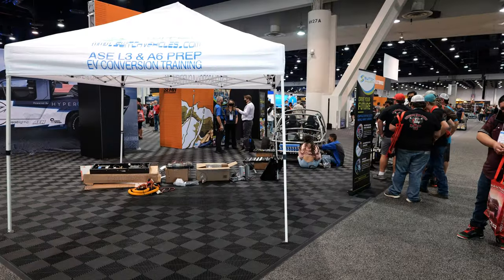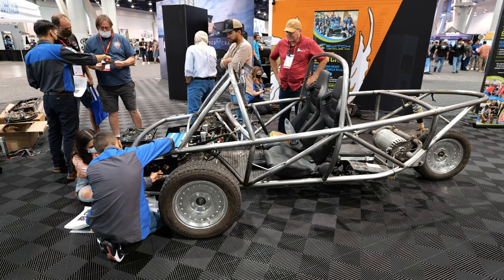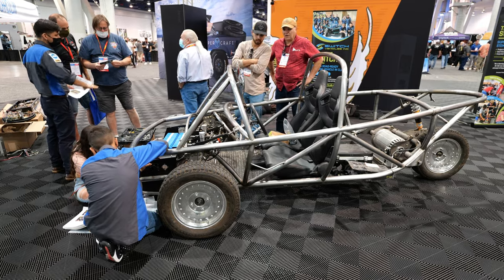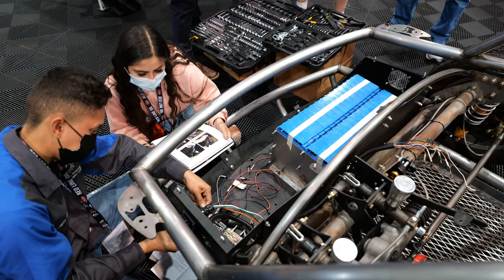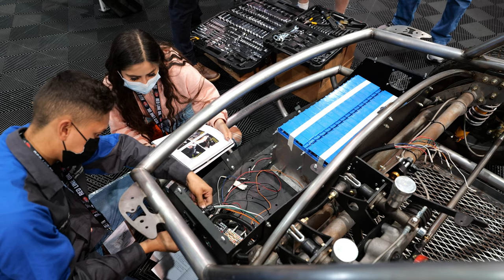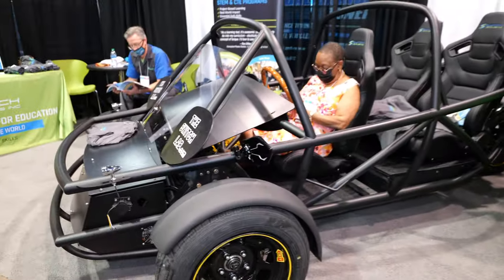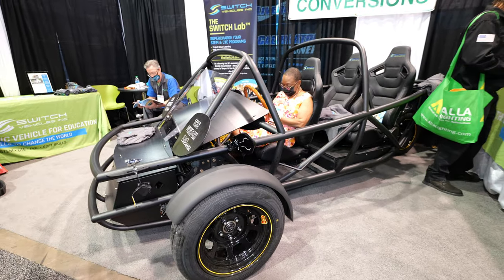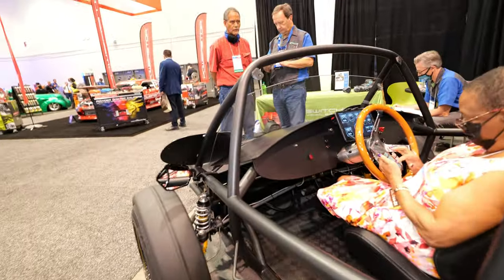We make a vehicle called the Switch and it's designed to be used to teach students how to make electric cars. The Switch is put together by students — they drive it around, test it, then take it apart and do it over and over again. It's also used by engineering classes to add aerodynamic improvements to make it more efficient. We're actually just now getting ready to sell it on the open market for makers themselves to go ahead and build their own.